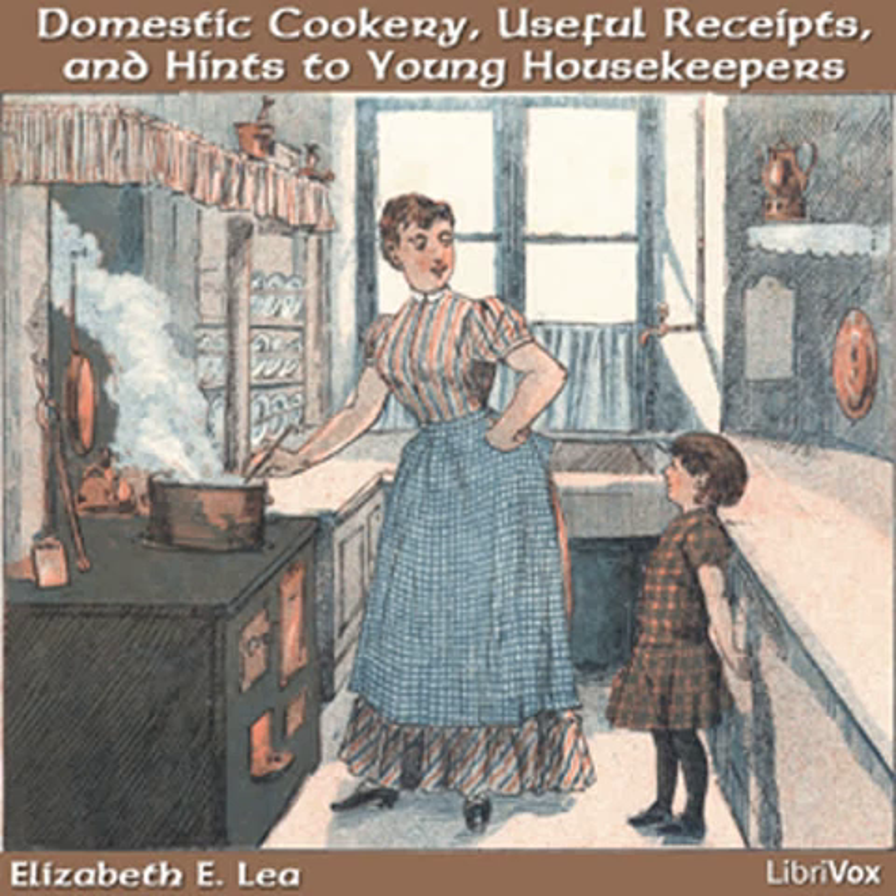If servants are honest, speak the truth, and have an obliging disposition, it is better to bear with a few defects than to discharge them. These are the foundation of a good servant, and some of the most valuable servants were such as could hardly be put up with at first. By being patient and speaking to them in a kind manner, they become attached, and fearful of doing anything to offend.